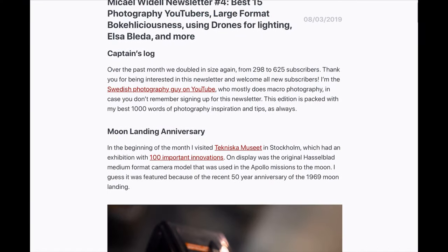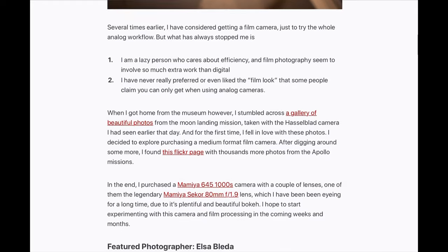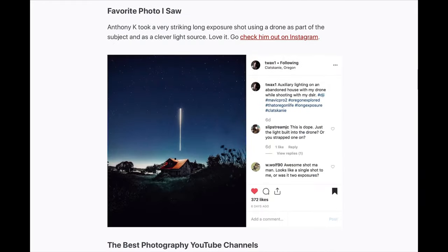Don't forget to subscribe to my photography newsletter — it comes out once a month and has inspiration, tips about great photographers, and other cool stuff. Sign up for free at mwroll.com. Please leave a like on this video, it helps the channel a lot. Don't forget to subscribe — I try to make new videos every week.